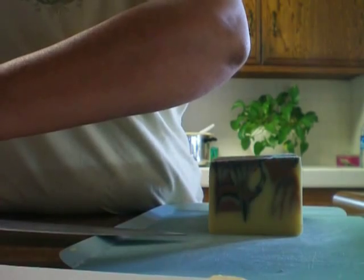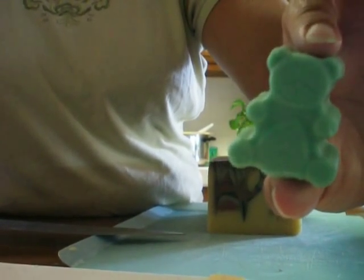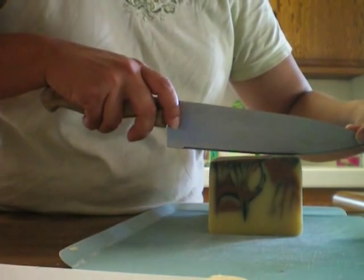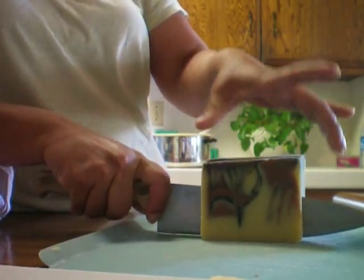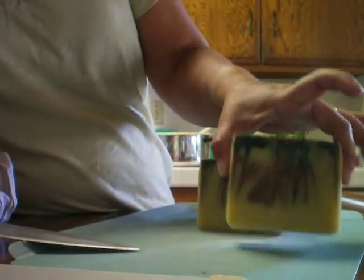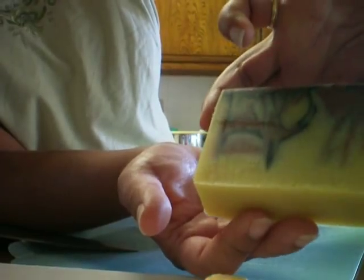I made another soap yesterday with eucalyptus and sage, and I made these little bears. But the loaf is still a little too soft — I don't want to try cutting it yet, so I may cut it later. This loaf came out really hard after just a short time. And this doesn't have any glitter or candy sprinkles. It's just a plain bar with a swirl, and it came out with a nice design.